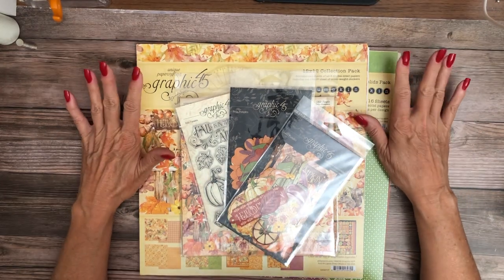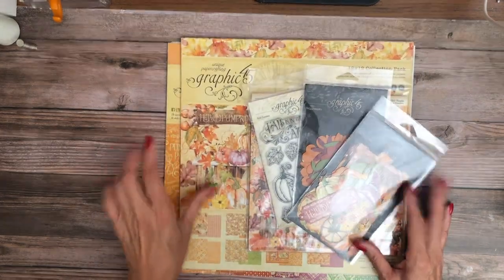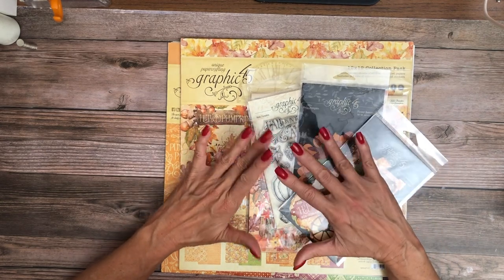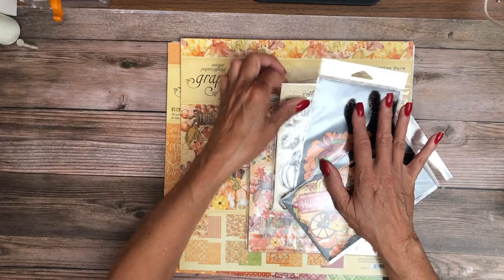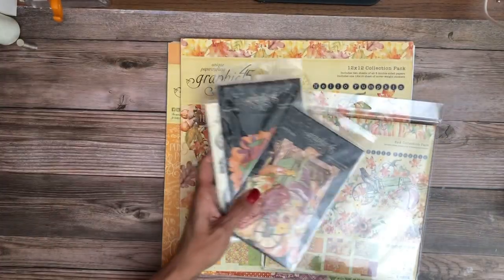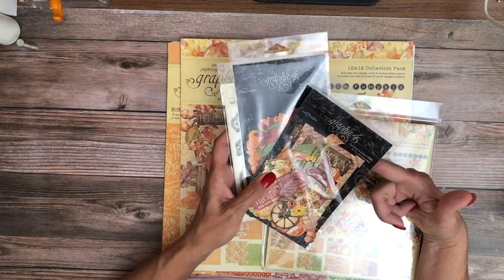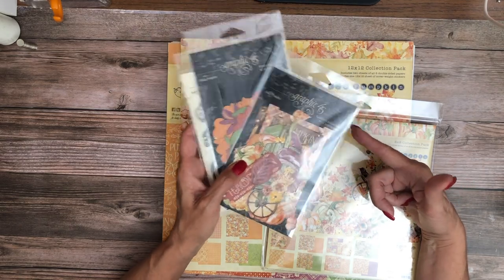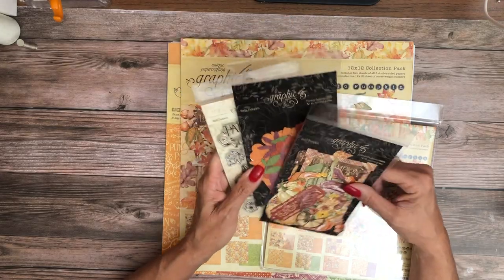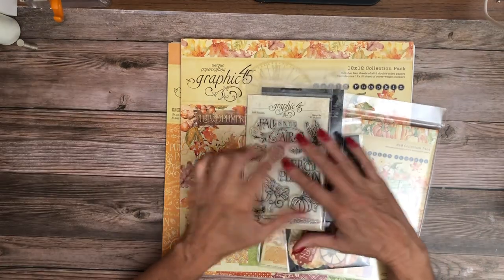The new Graphic 45 collections have arrived, and they arrived earlier than we had anticipated — we didn't think they'd be here for another two weeks. This is Graphic 45's fall collection and I love it. Graphic 45 hit it out of the park. The collection is called Hello Pumpkin and contains a 12 by 12 collection pack with stickers, a 12 by 12 patterns and solids, the 8 by 8 collection pack, die cuts, die cut flowers, and a stamp set.